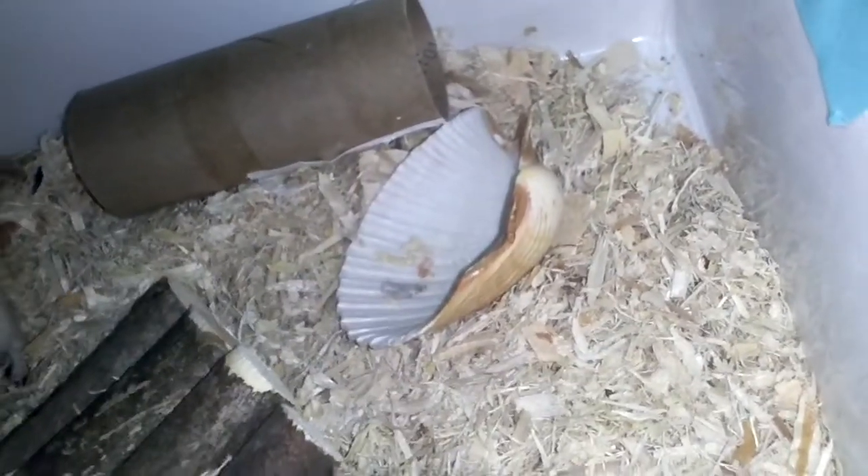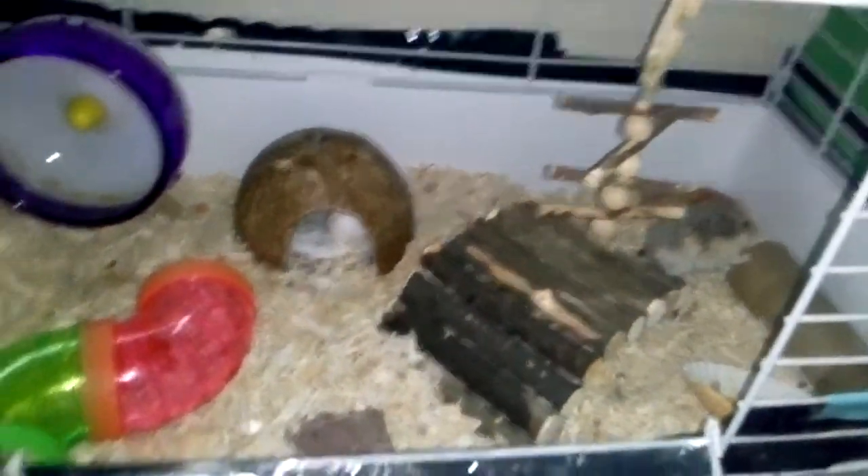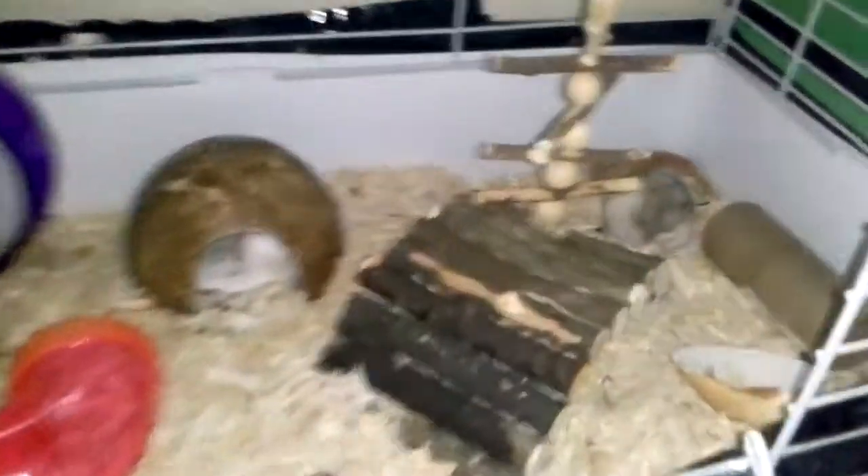I just wanted to show you guys Daisy's house tour. Say bye, Daisy. We'll talk to you guys next time in the next video. Bye.